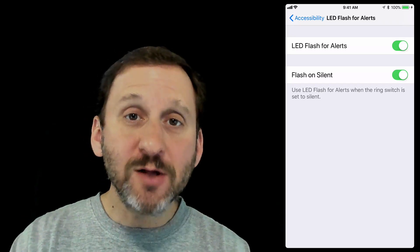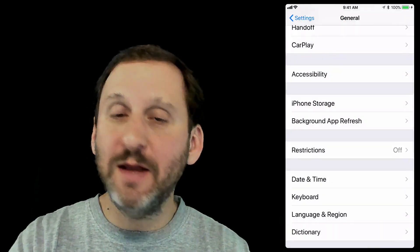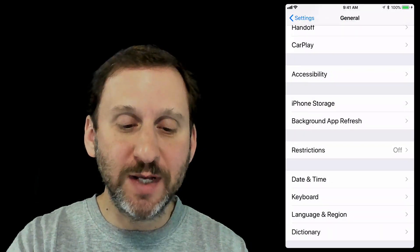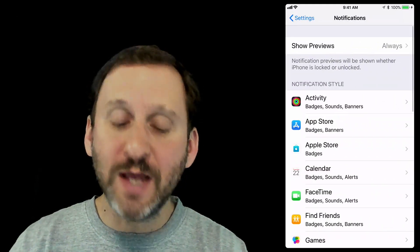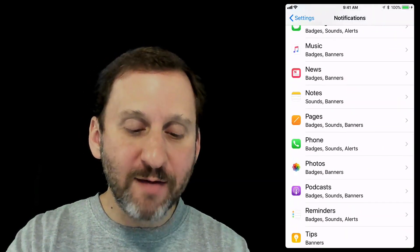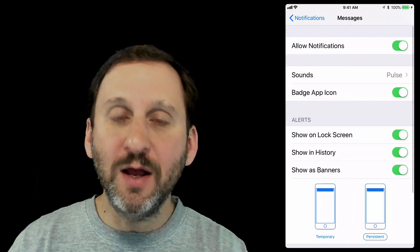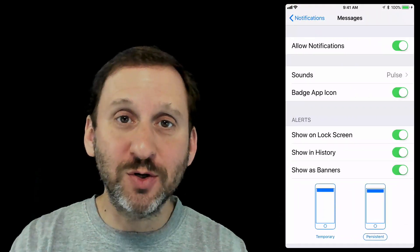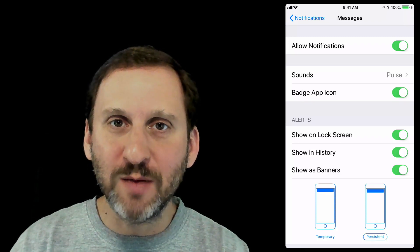You do want to check your regular notification settings, because if notifications are turned off for an app then it's not going to blink any more than it's going to play a sound. You can find those at the top level of your Settings app under Notifications. For instance, for Messages go in and make sure Allow Notifications is turned on, otherwise you won't get any kind of notification including that blinking light.